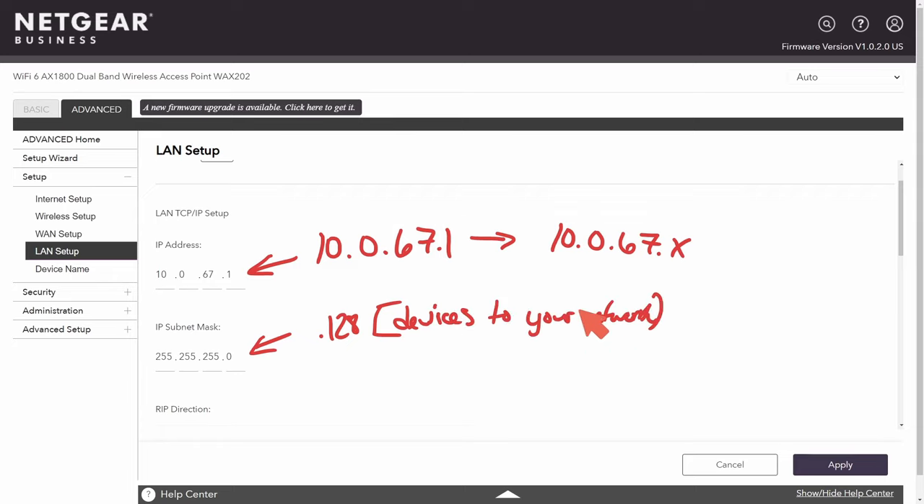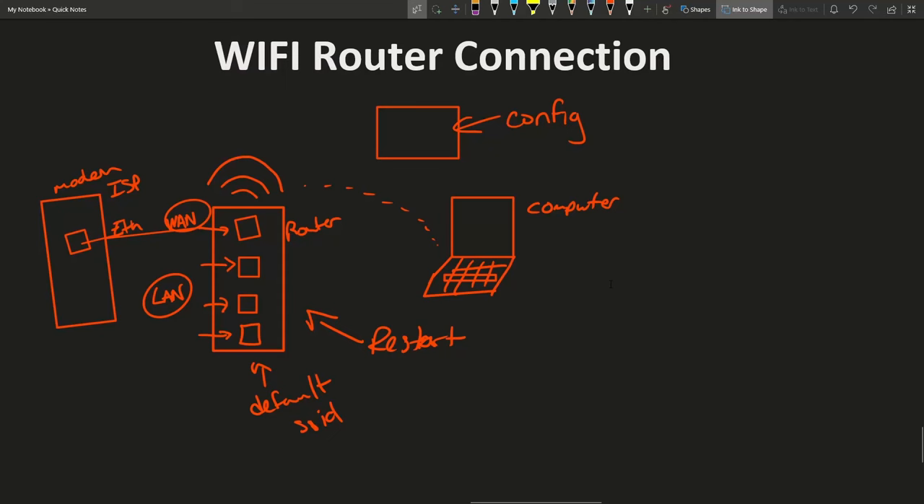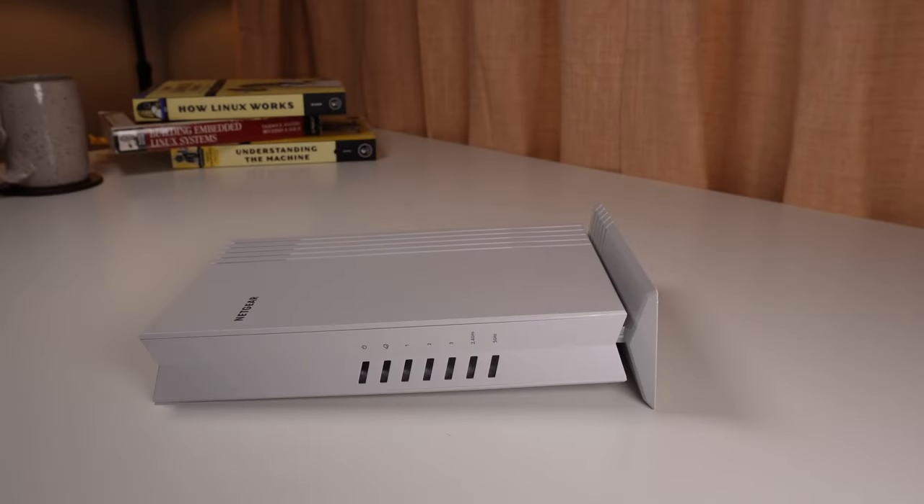Adjusting the subnet mask — for example, setting the last octet to .128 — will halve the number of devices that can connect to the network. Do a bit of research if you have a special network setup for your local area network. By local area network here, I'm really just talking about the LAN ports on the back of the router. Congratulations for making it this far — you now officially have your router set up, you can help others set up their routers, and you have a really good understanding of how things work.